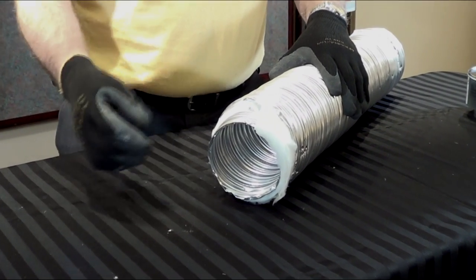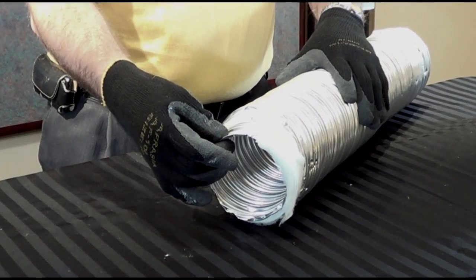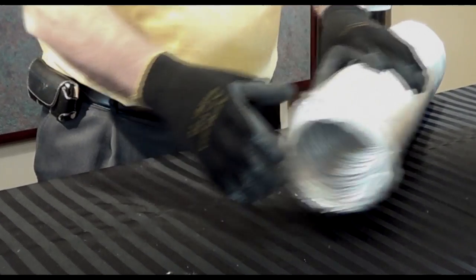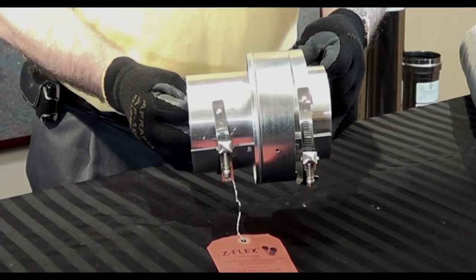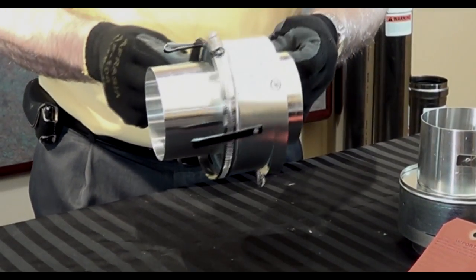Insulvent kit comes complete with a length of flex, which is an aluminum inner liner, fabric insulator, aluminum outer liner, an appliance connector, and a universal B-vent connector.